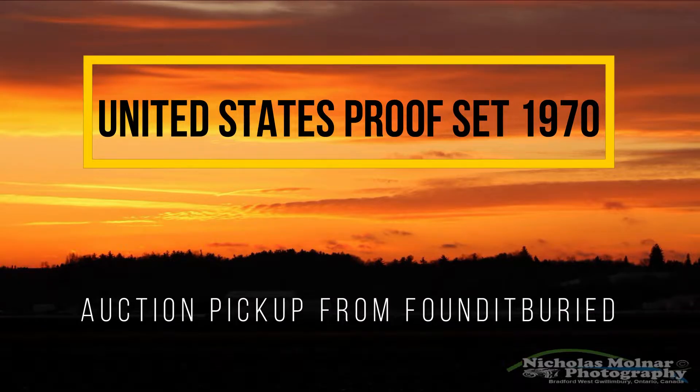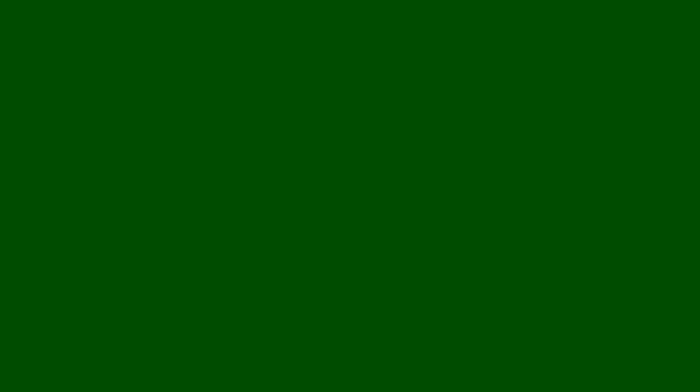In this video I'm showing you a 1970 United States proof set that I picked up on auction from Found It Buried. This is a 1970 San Francisco clad proof set with the 40% Kennedy half dollar that is silver in it. I want to thank Found It Buried for sending this to me.